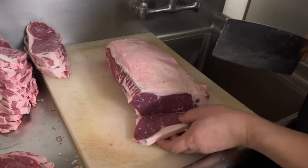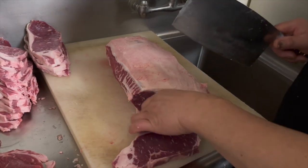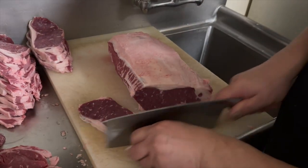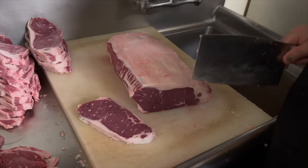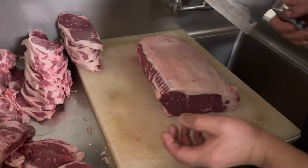You want only the knife to cut into the meat — you're not using any other force. Once it's in, every piece — half inch — you can cut a lot of them. This is USDA Choice.